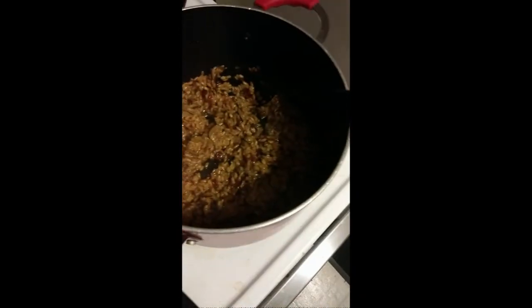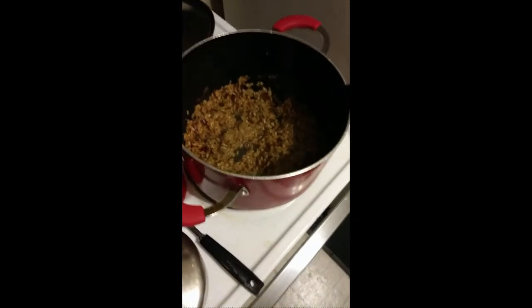First observation: the zucchini is kind of bitter, which you wouldn't get from fresh zucchini. Second observation: the spices are way below an acceptable level, so if you're going to make this you're definitely going to want to figure out what spices to add, because it doesn't taste good. Thank you very much for watching, I hope you have a great day.